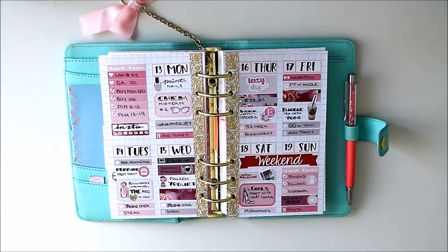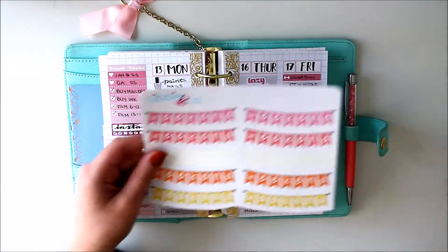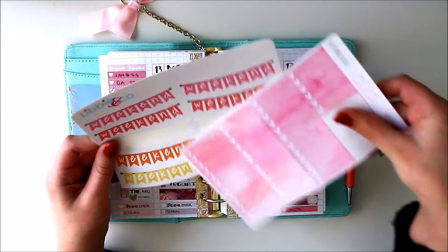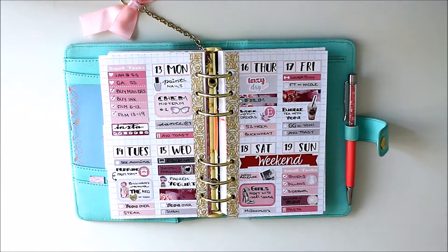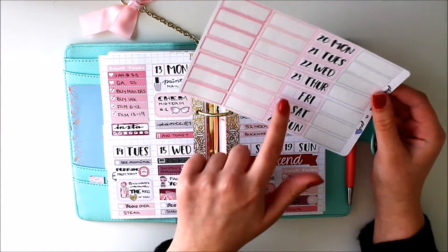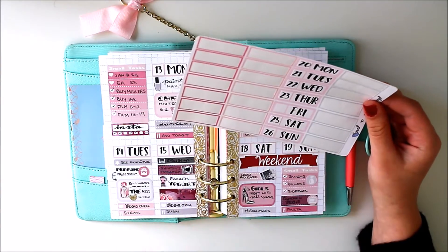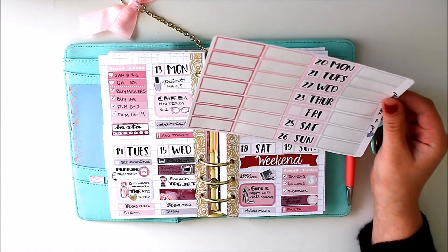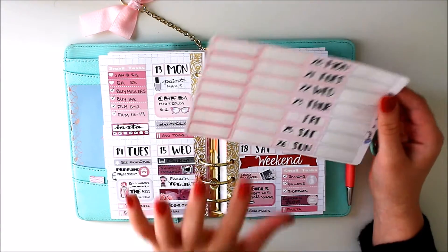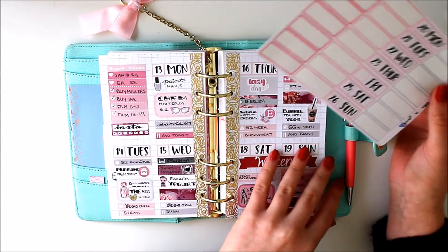The only things I did have to pull are a weekend banner — I thought this one matched well enough. I don't always put a weekend banner but if I have one that matches I'll try to include it. And then date covers — these are from my shop and I already put the numbers. I was missing a 24 and I was too lazy to make myself some, so once I do I will add that 24, but it was fine.